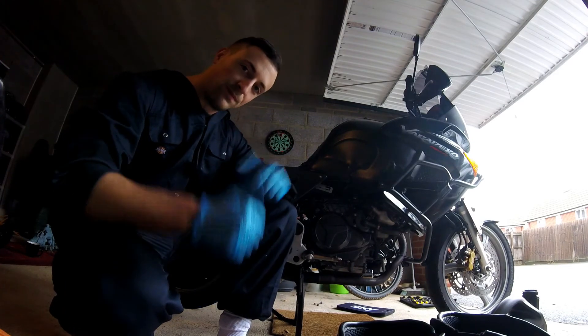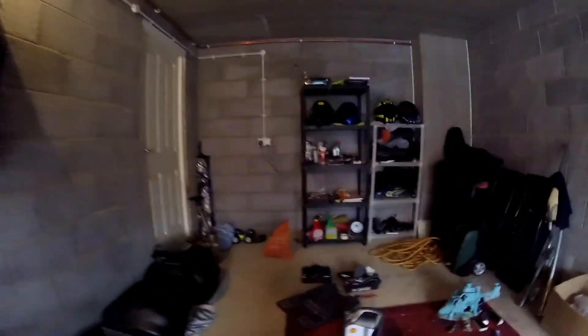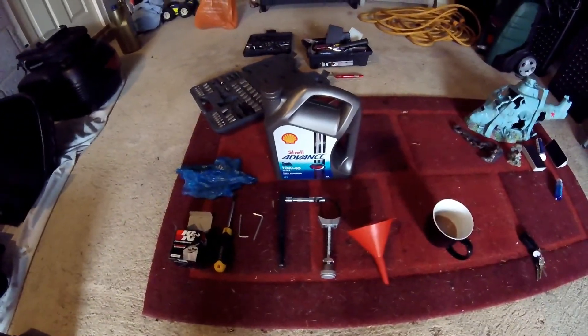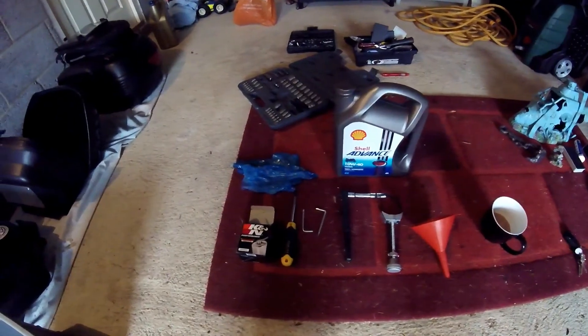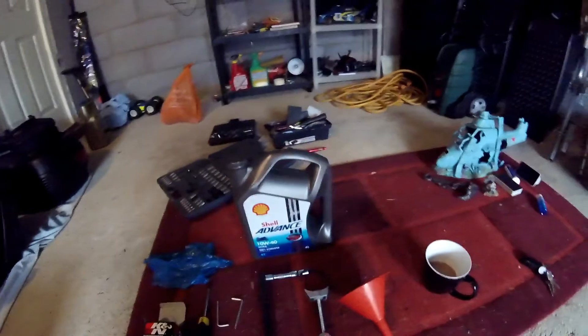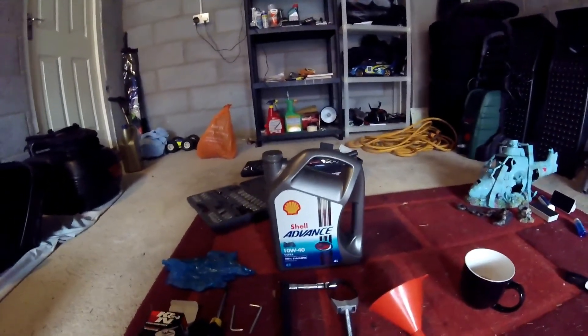Okay, that's the bike all back together. That is an oil and oil filter change on a Honda Varadero. Everything's all back together how it should be. The tools you need — you don't really need that many: a funnel, an oil filter removal tool, a 12 millimeter socket, a couple of allen keys, a Phillips screwdriver, the oil filter, and the oil itself. I went for Shell Advanced fully synthetic oil, which I got a really good deal on on eBay. Anyone who wants the oil, look on eBay — nice and cheap. Cheers guys, thanks for watching and I hope this helps. Bye bye.